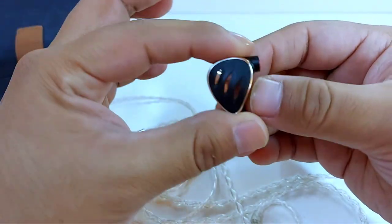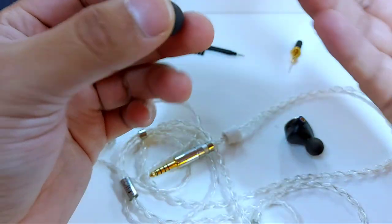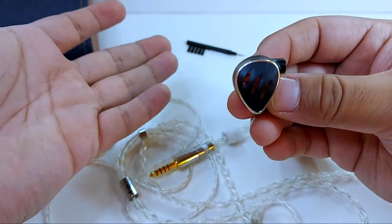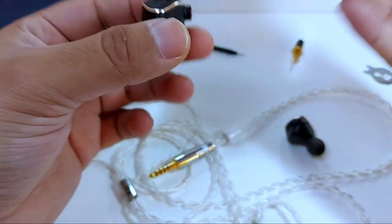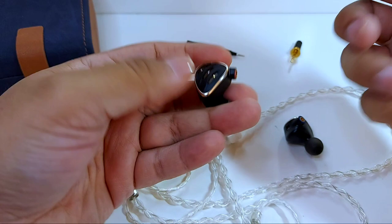Do I recommend these headphones? Yes, of course — but take into account what I said about them being demanding to drive and having a more analytical than musical profile. We can modify the profile, but the base default configuration is what defines this earphone. Understanding all of this takes time, as does discussing the last section: comparisons.